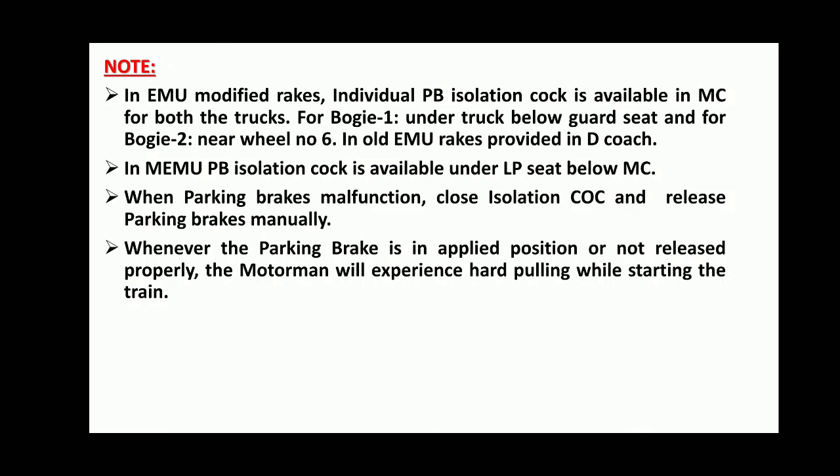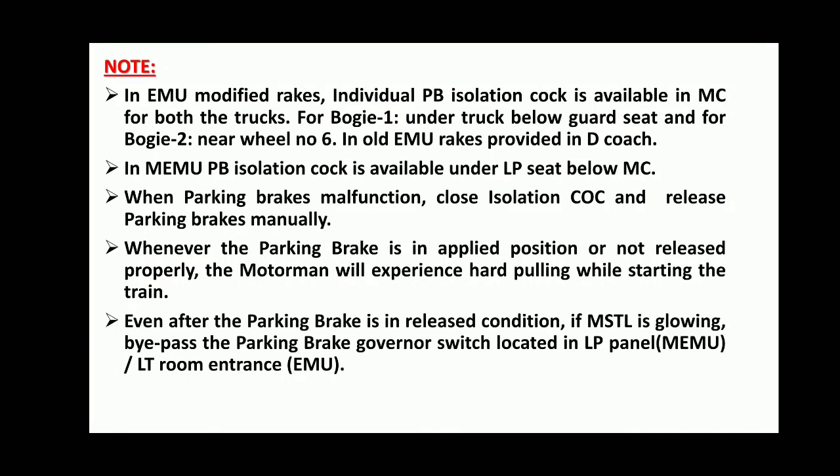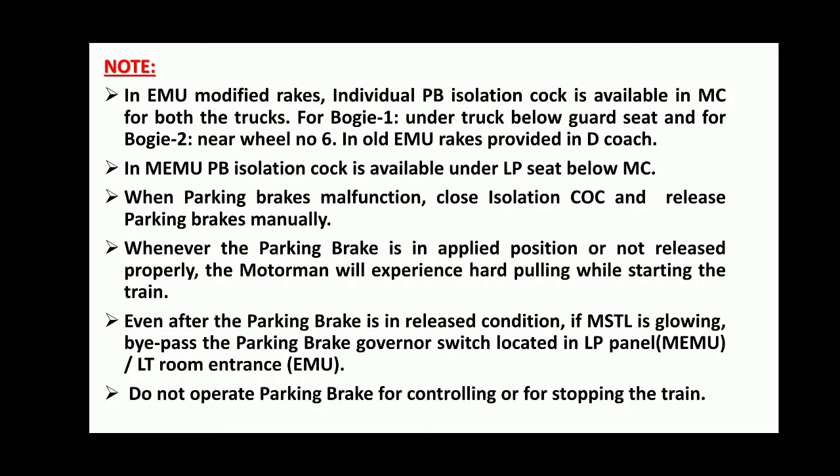Whenever the Parking Brake is in applied position or not released properly, the motorman will experience hard pulling while starting the train. Even after Parking Brakes are in released condition, if the MSTL lamp is glowing, bypass the Parking Brake Governor Switch located in the LP Panel for MEMU, and LT Room Entrance in EMU. Do not operate Parking Brakes for controlling or stopping the train.